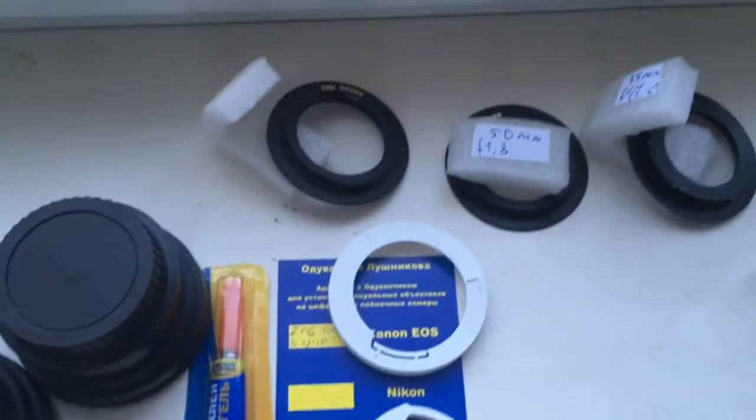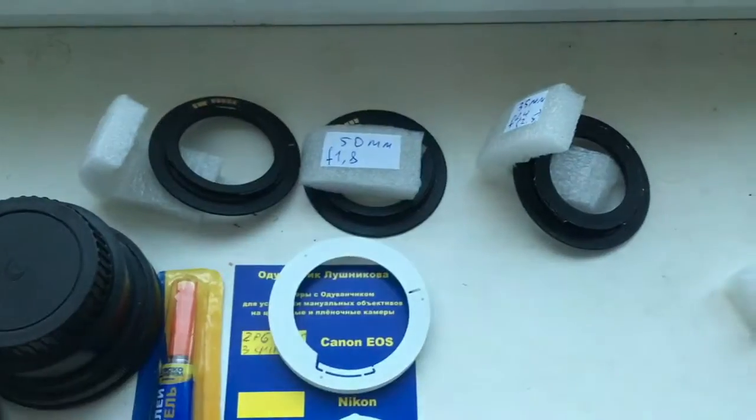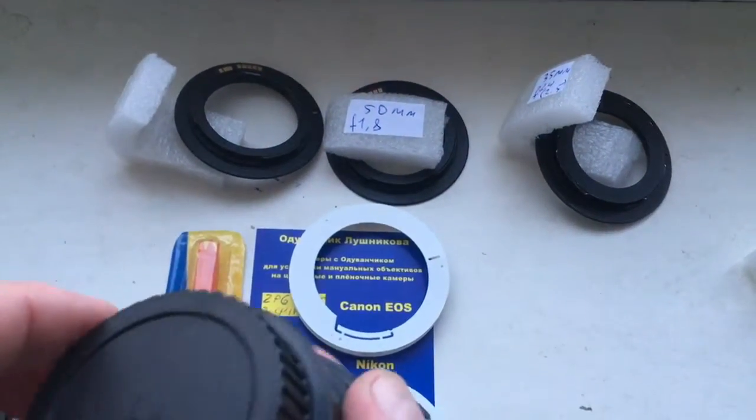Hello Lukash. This video is about your chip and about your adapter PENTACON 6 to Canon.